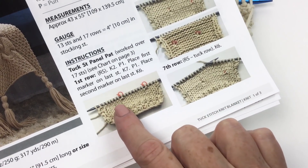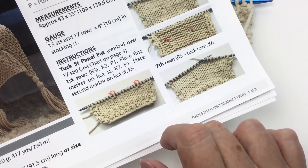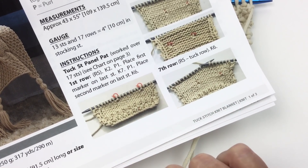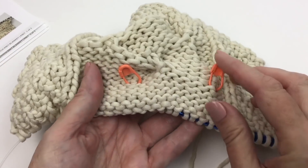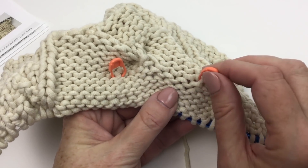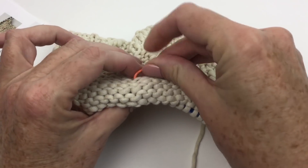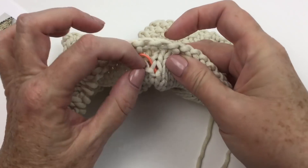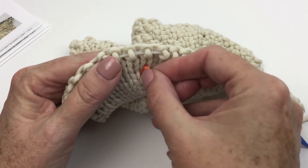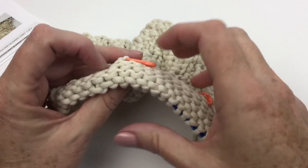Every time there is going to be a tuck stitch row — which in the case of this pattern repeat is the seventh row and the 13th row — there will be markers that were placed previously. You can see that my markers are sitting right here; I placed them in a previous row. Now they're on the wrong side of the work because that's where I want them. If the marker winds up on the right side, don't make yourself crazy — just push it through. You want the markers to sit on the wrong side, but if they accidentally wind up on the right side it's totally not a big deal.